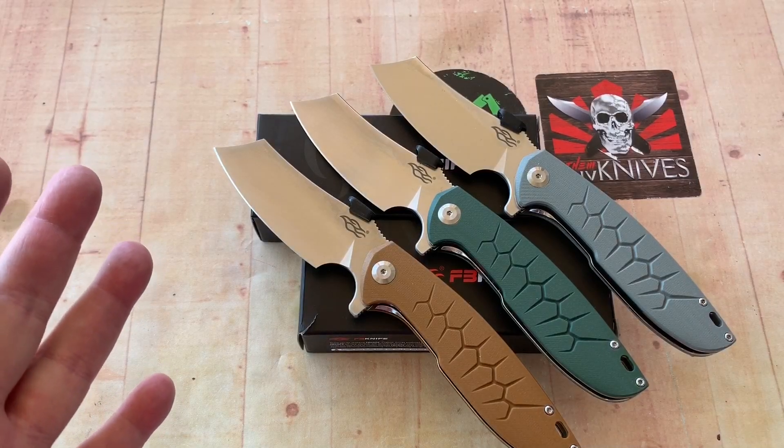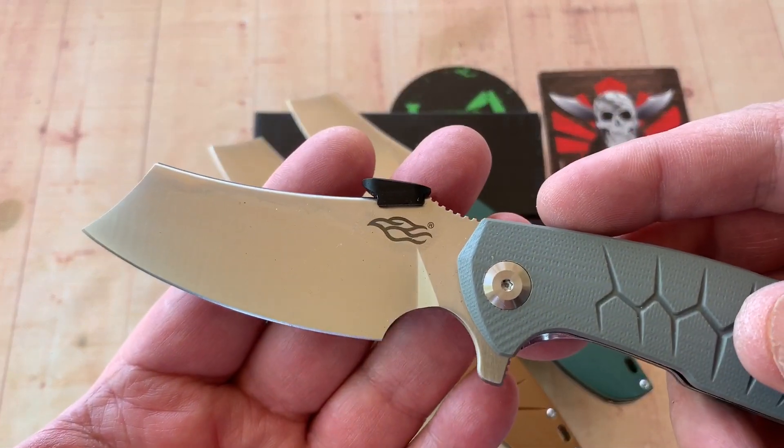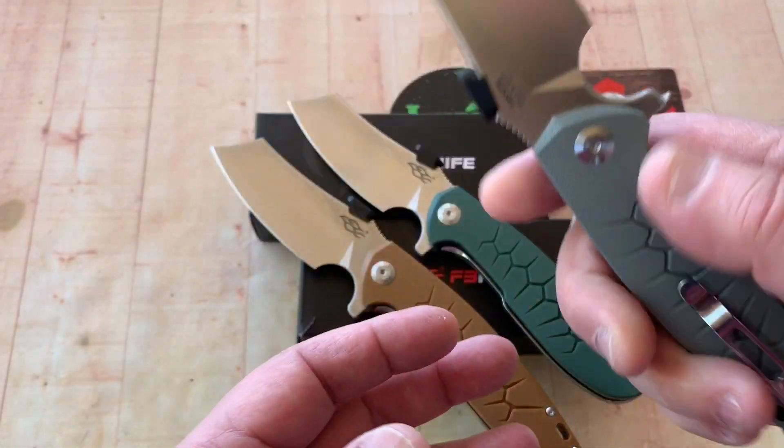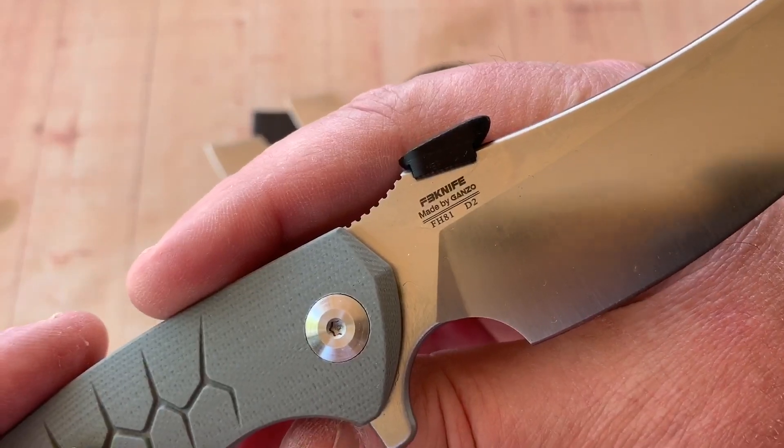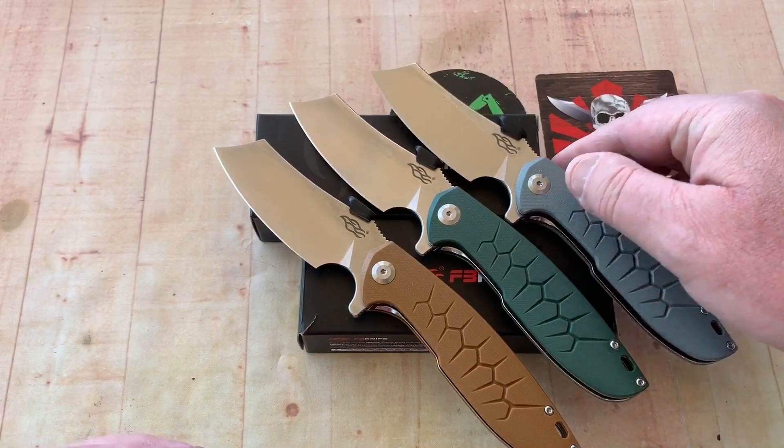What are we going to do? We're going to talk about the Ganso Firebird — see the Firebird on the front? It's the FH81 in D2, and it comes in different colors.